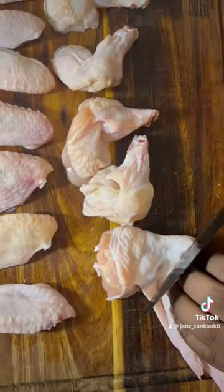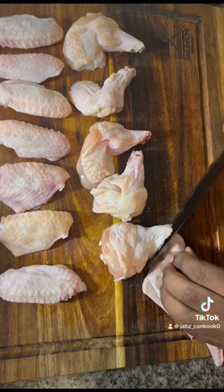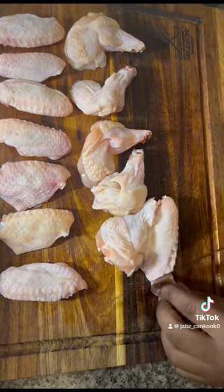Let's make buffalo chicken wings. First, we separate the drums from the flats, and then we remove this little tip.